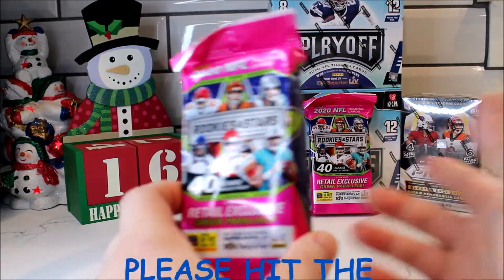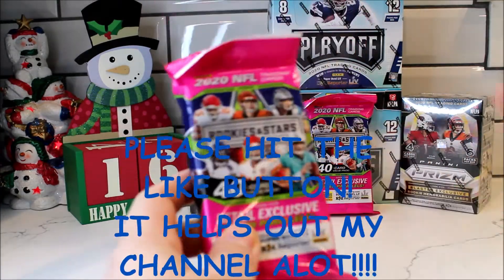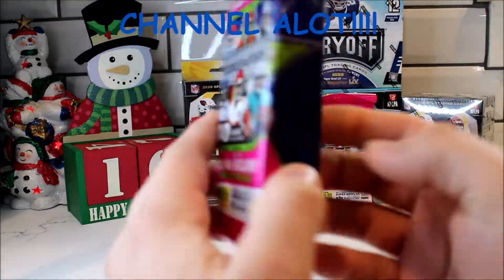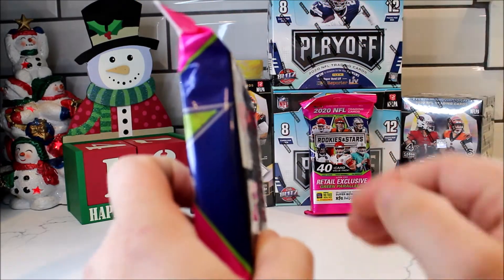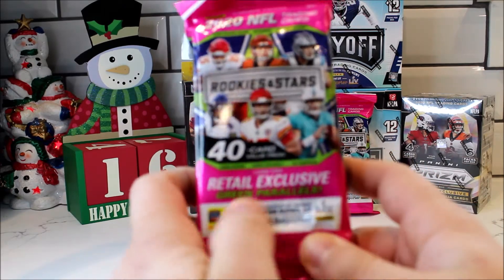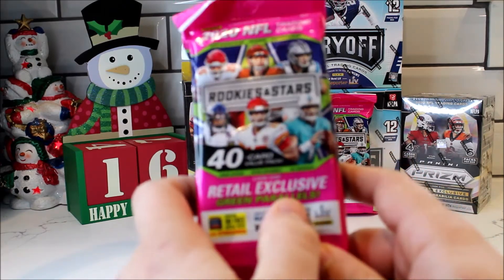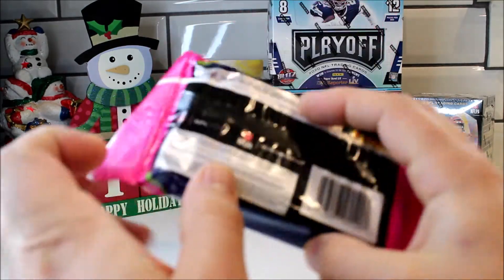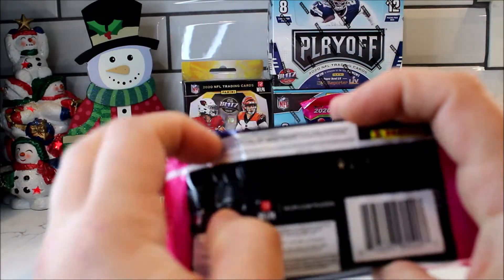In today's episode it's going to be a retail product. I'm going to be opening up one pack of these Target Exclusive Rookie and Stars Fat Packs. So you have your gravity fed packs which are very thin, and you have this Fat Pack with 40 cards. You could get a green parallel which is a retail exclusive — though it's weird they say that because Target is the only place that carries this.